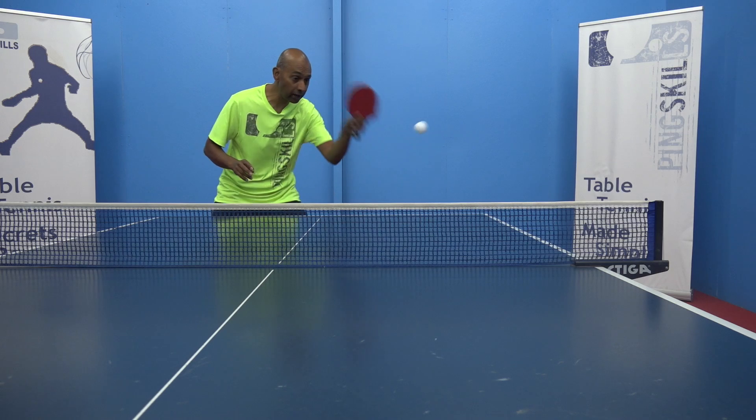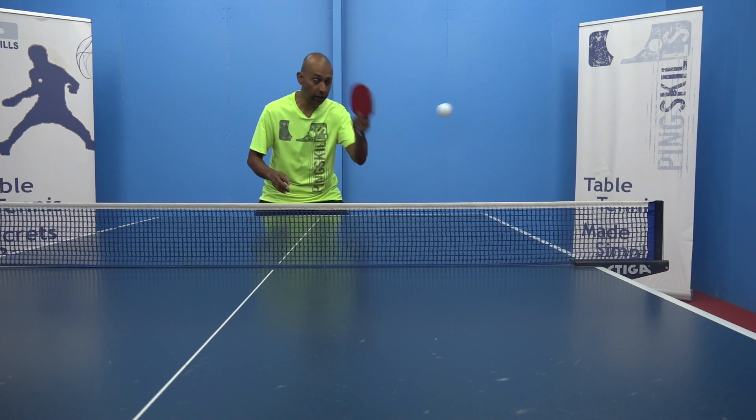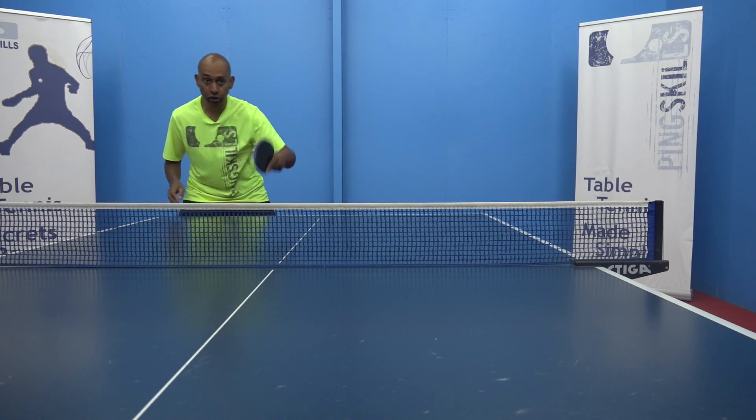We could start with the forehand counter hit and then perhaps the backhand counter hit. It doesn't matter too much the order of these two strokes.